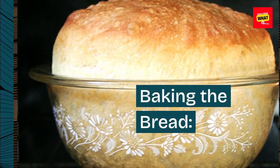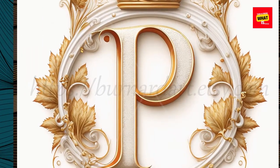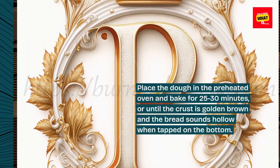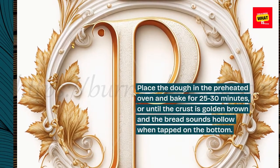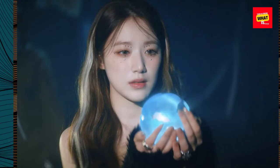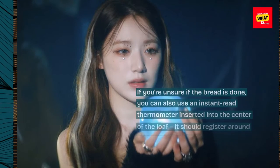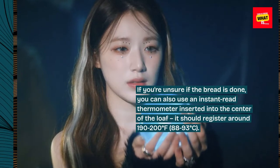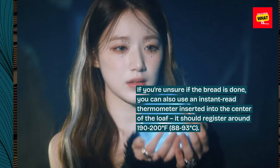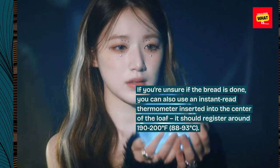Baking the bread: Place the dough in the preheated oven and bake for 25 to 30 minutes, or until the crust is golden brown and the bread sounds hollow when tapped on the bottom. If you're unsure if the bread is done, you can also use an instant-read thermometer inserted into the center of the loaf — it should register around 190 to 200 degrees Fahrenheit (88 to 93 degrees Celsius).